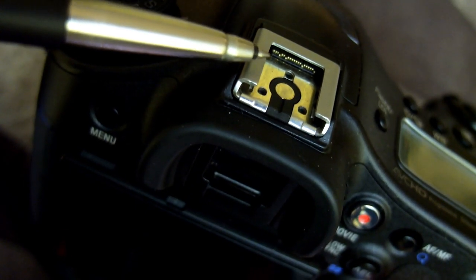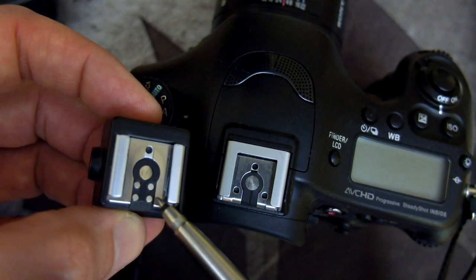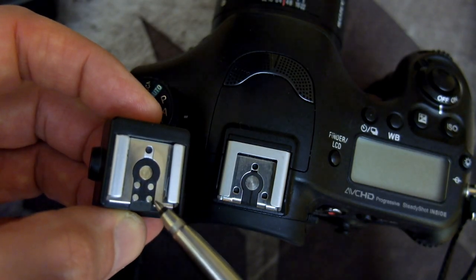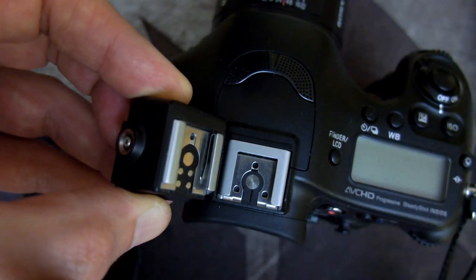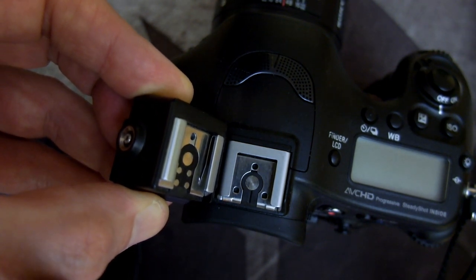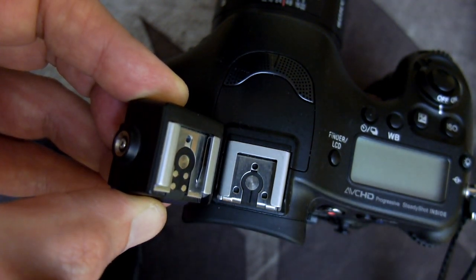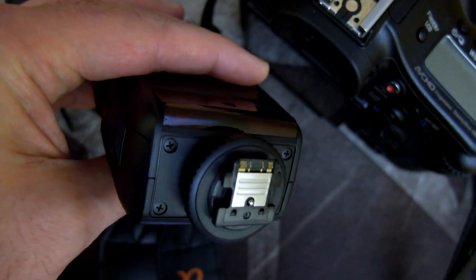The major difference is the contacts are at the front of the shoe, whereas on a standard shoe you'll see that the contacts are around the sync port in the middle — or the trigger port. The overall length of the multi-interface shoe is very similar to the standard hot shoe, but you will notice the location of that trigger contact is different.